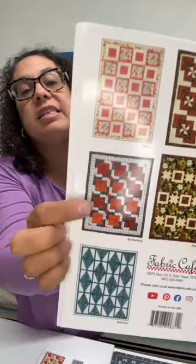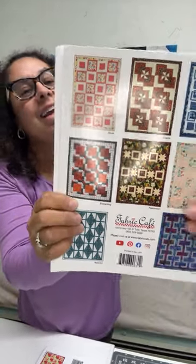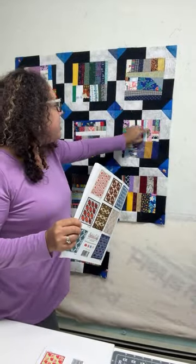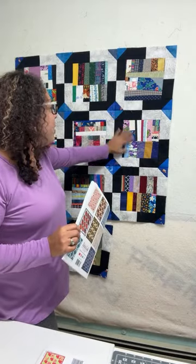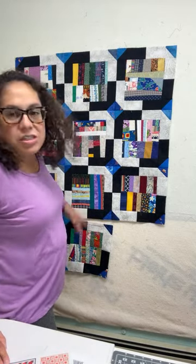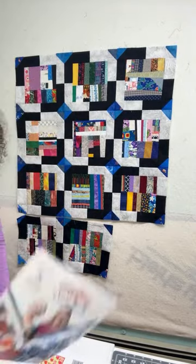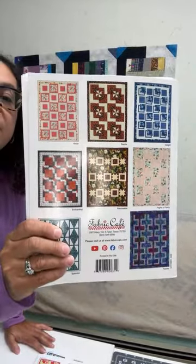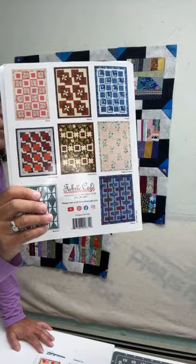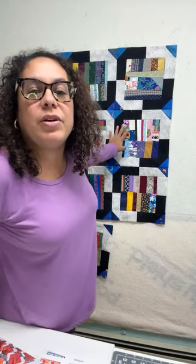So this is the quilt. The center fabric one is crumb fabric — I made my own crumb fabric and put it in fabric one. Then I used a yard of fabric two and fabric three. This one is called Enchanting, from the Magic of the Three Yard Quilts book. A lot of people are liking that I'm taking a regular three-yard quilt and converting it, using scraps and how to use your fabric more economically.